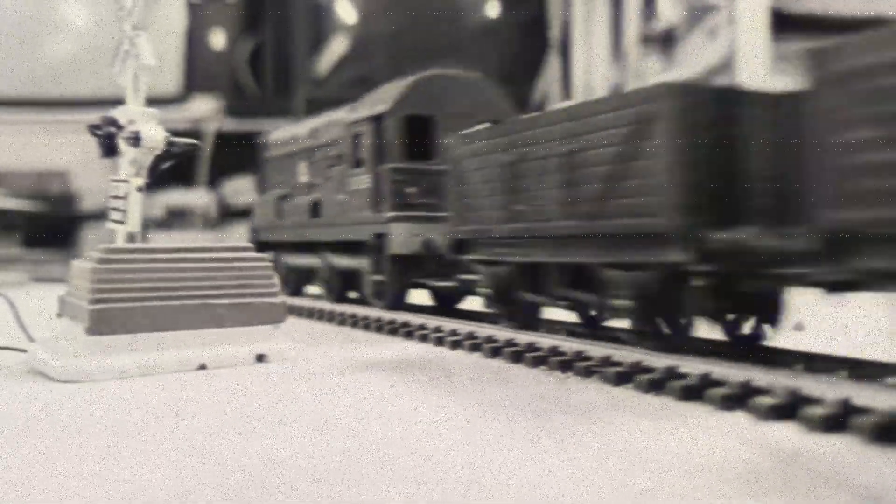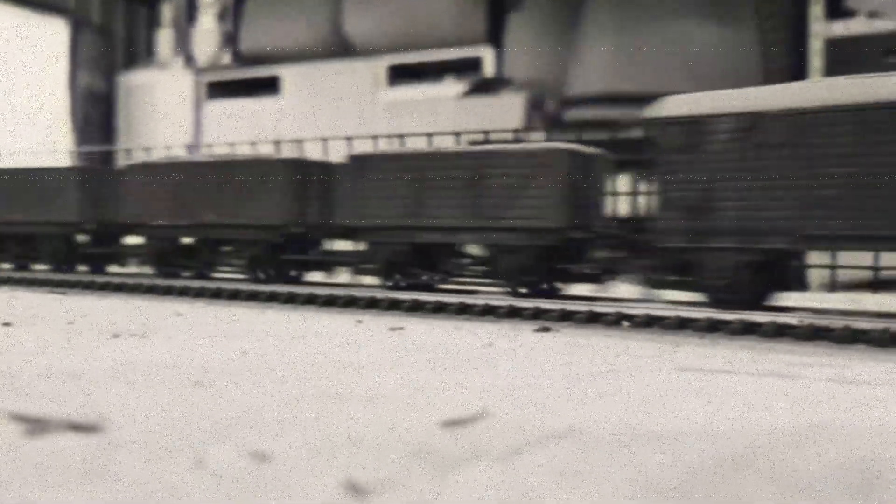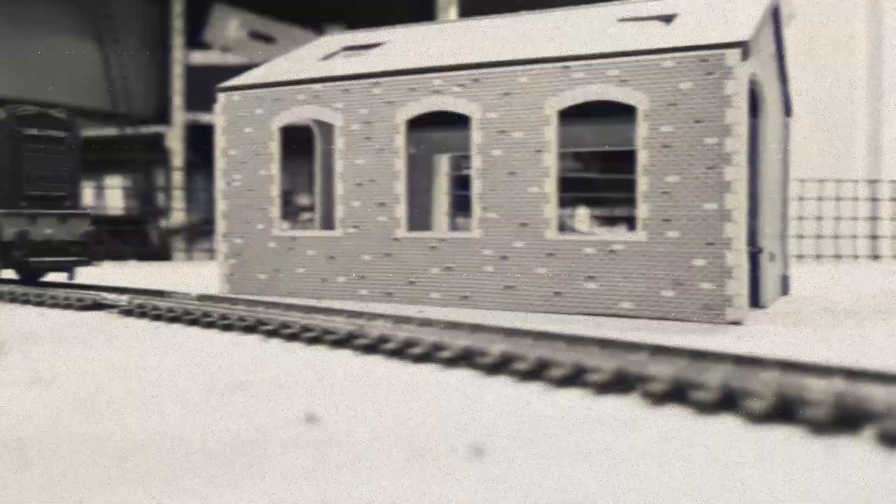Class 08 Shunters were used by British Rail and various industrial and private railway operators in the UK. They were employed for a wide range of shunting operations such as assembling and disassembling trains, loading and unloading freight, and moving wagons within rail yards. These locomotives were a common sight in rail yards and played a crucial role in the smooth operation of the British Rail network.